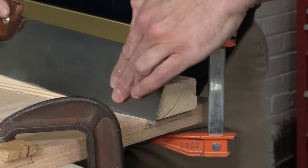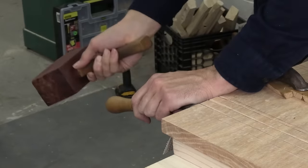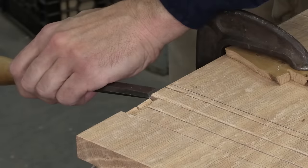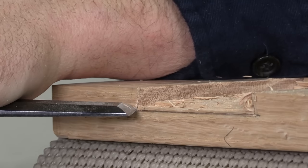I'm only giving you a quick explanation of this joint because I already did an entire video just on cutting the sliding dovetail, and it covers everything in way more detail. We'll put a link to that down in the description. Once I have the slots cut, I need to make the matching dovetails in the battens.